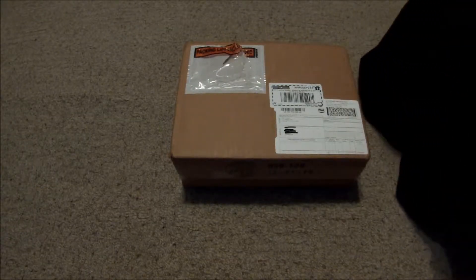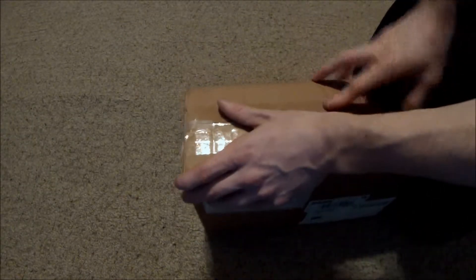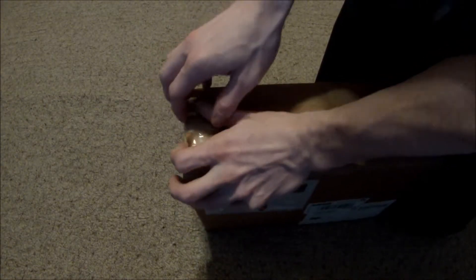Hi there YouTubers and welcome back. This is unboxing episode number six. Let's see what product we have today.